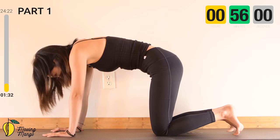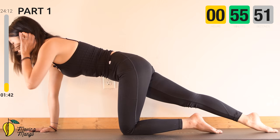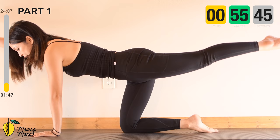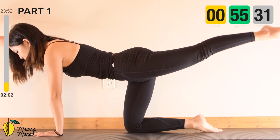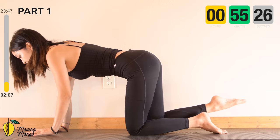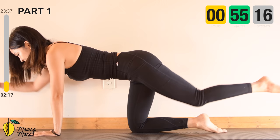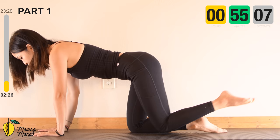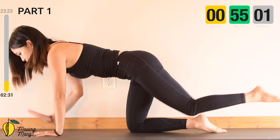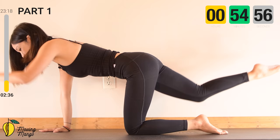Now keep one foot together and lengthen one leg to the back with the opposite arm towards the front. Inhale, then exhale down to the other side. Make sure when you lengthen your arm, your shoulder is always on top of your wrist. Soften your elbow slightly for your wrist. Exhale down to the opposite side, slowly bring it back. Pull the belly button in. Five more times with your own breath — stabilize your hips, pull the belly button in, really engage your core. Look down to the mat. Two more times, then last one to the opposite side.